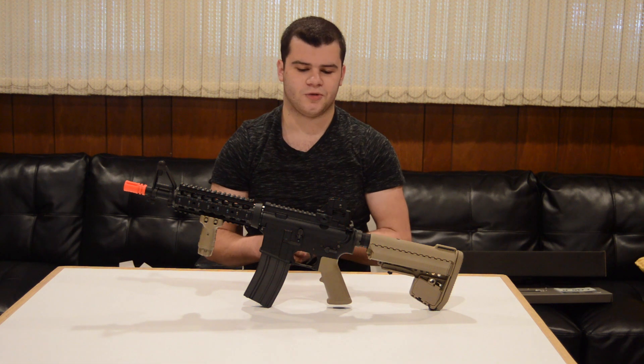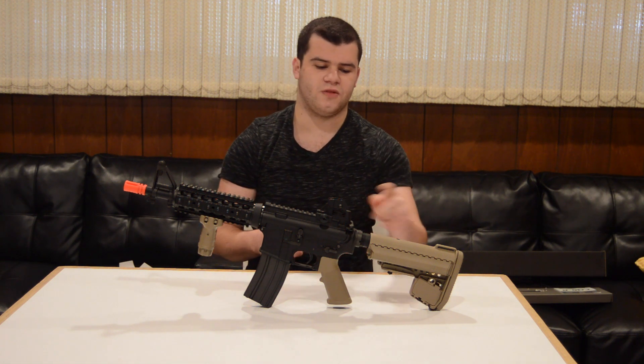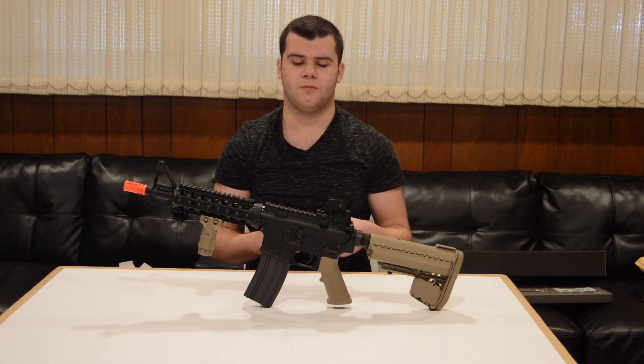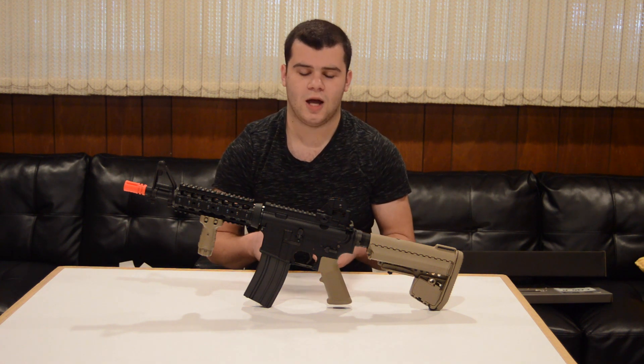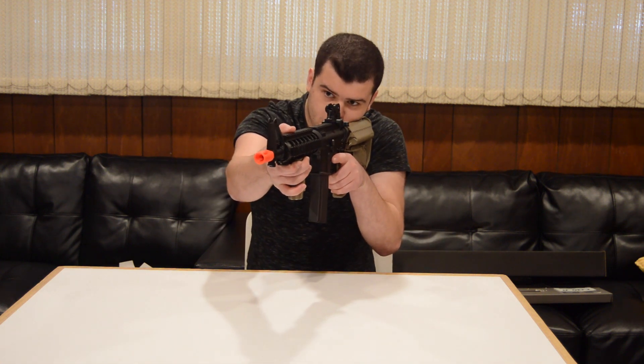Let's start off with the externals of the gun. Unlike most TM products, this gun is full metal with the exception of the stock, pistol grip, and a few other minor components, which gives it a really nice weight and a solid feel. However, it is a little bit rear-heavy due to the fact that the recoil system is located in the buffer tube.